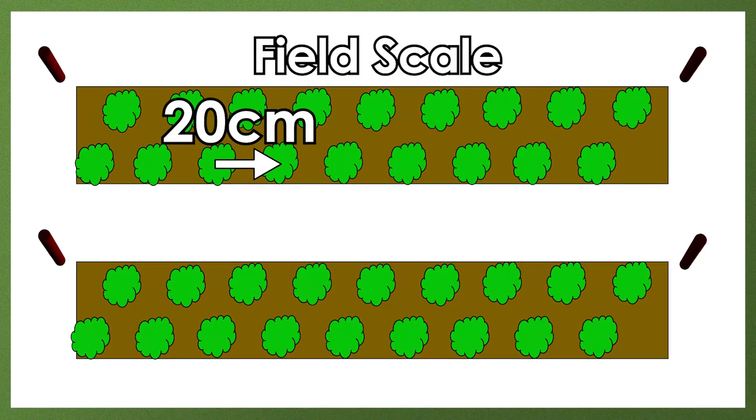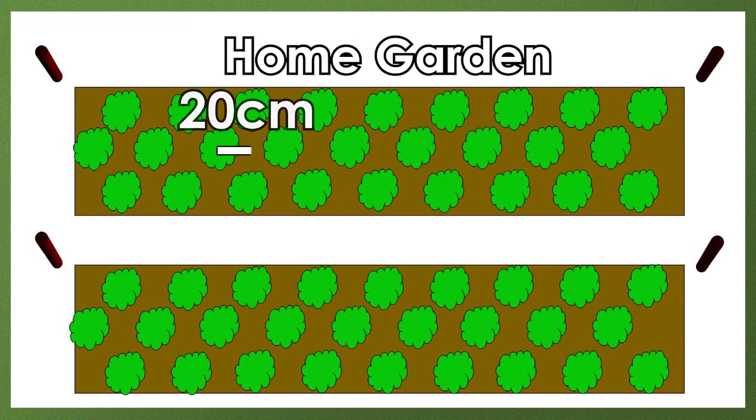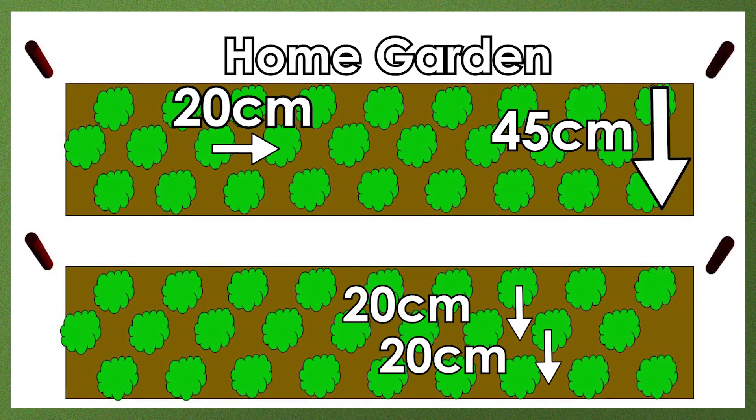If you're planting on a field scale, prepare double rows 20 centimeters apart to allow enough space for access. In a small home garden, widen the surface compost band to 45 centimeters and plant three rows 20 centimeters apart to make best use of your limited space.